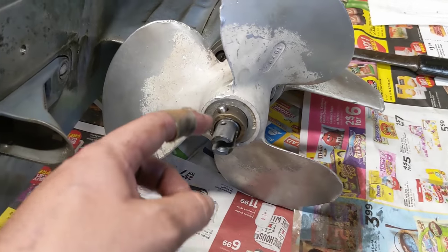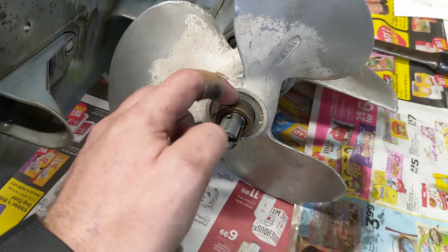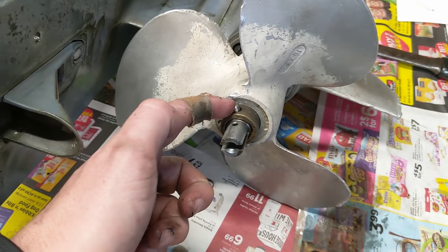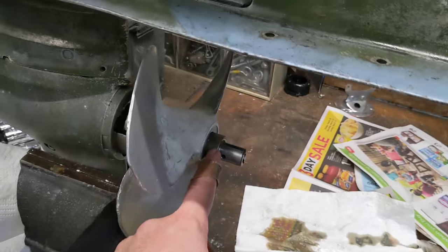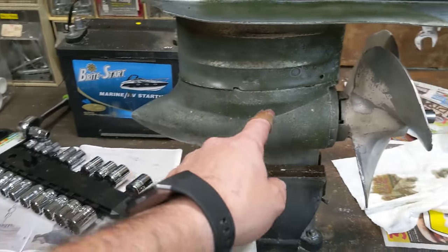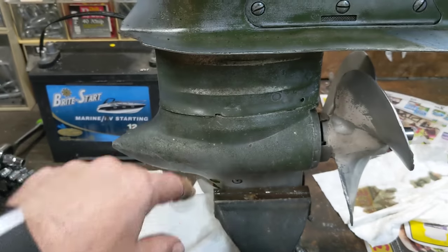To remove the prop on this thing, I'm supposed to pop this little pin out, but it will not move. I've tried hitting it with a hammer, I've tried hitting it with a punch — it will not come out. Since I can't get the propeller off, let's see if I can just remove this entire bottom gear case from the rest of this garbage.